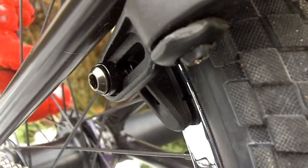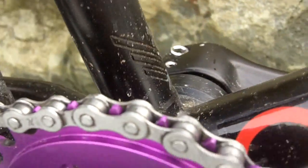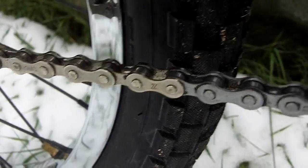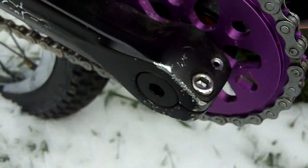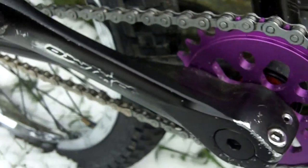Here we have a mixture of two chains — I don't even know what they are, but I had a KMC Drop Buster and I broke the half link that's on it.